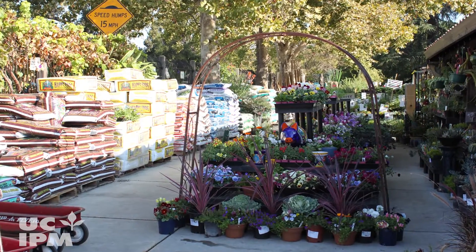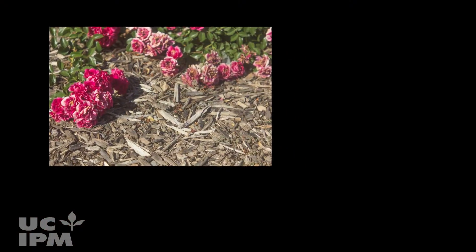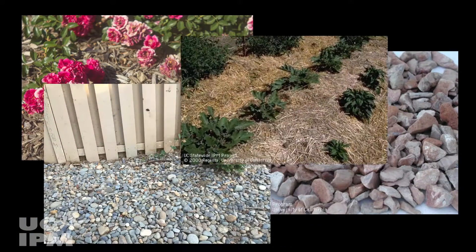You can find many types of organic mulches at your local garden store, such as shredded bark, wood chips, rocks, pebbles, and others.